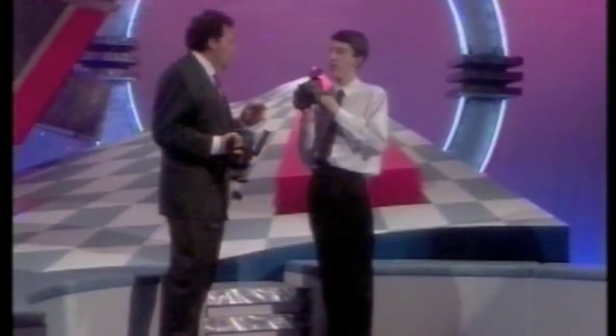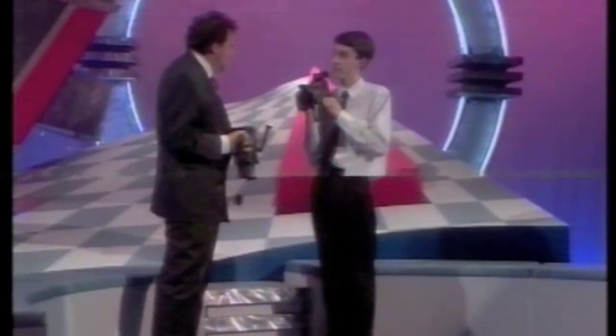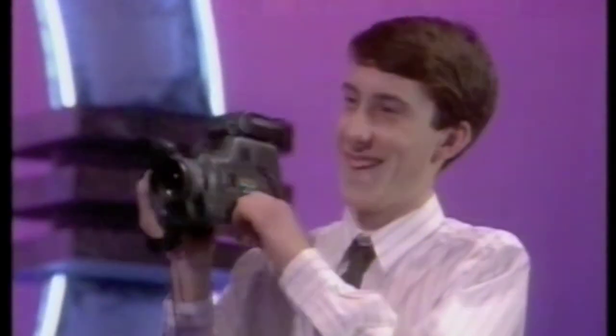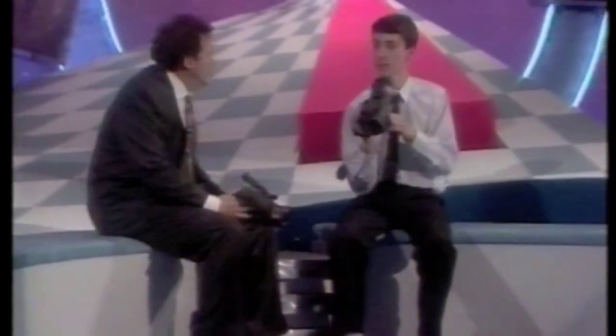Welcome, Timothy. First of all, what's the correct position to stand when shooting? Well, it's all a matter of balance — and taking the cap off. Yes, please sit down, I know what you mean. Now tell us, Timothy, how long have you been videoing things? About a year.